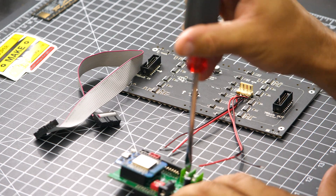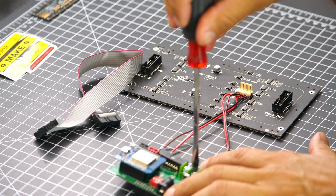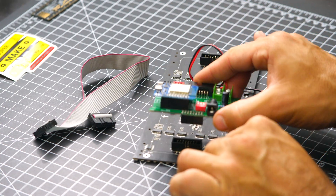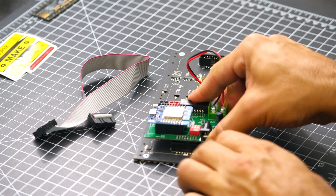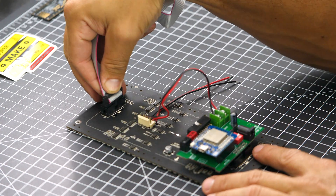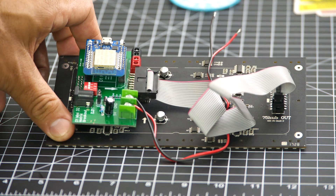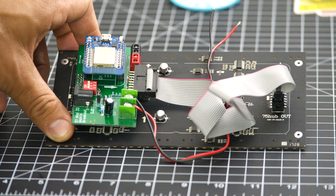This will allow us to power the matrix using an external power supply and also to route the power between the matrix and the shield. We can then use the screw terminal on the shield to connect both the power and ground lines. Finally, keeping in mind the orientation of the shield, we can connect it to the port on the panel that's labeled 'in'. Then we can connect the ribbon cable from the shield to the port on the panel labeled 'out'.